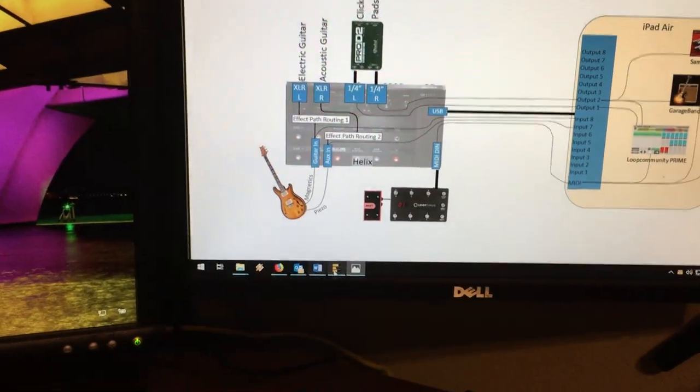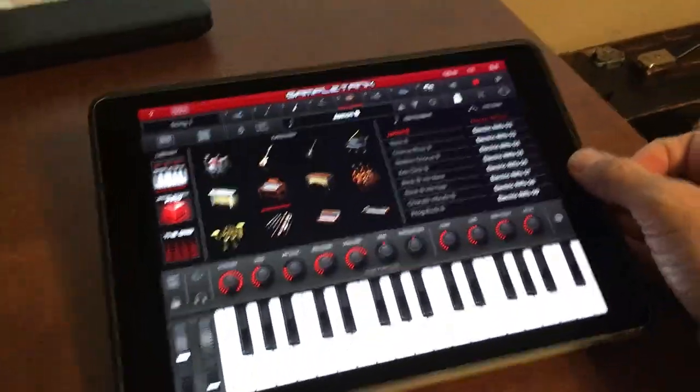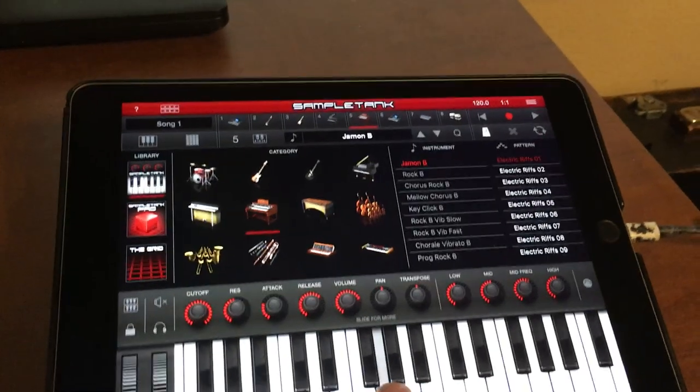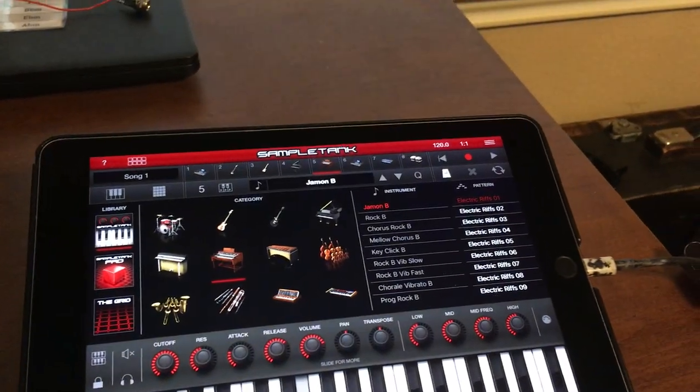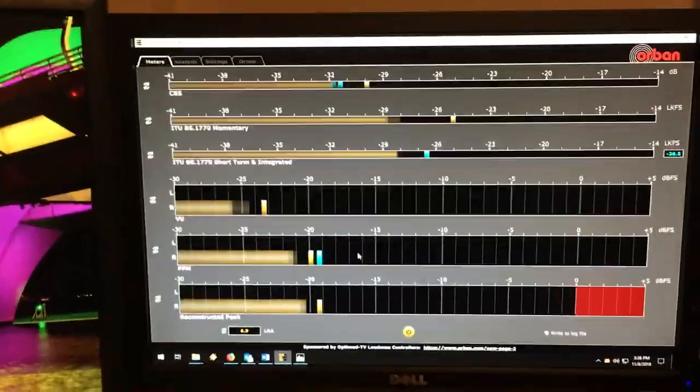I've brought up a loudness meter so we can see which channels are getting audio. The first thing to show is Sample Tank — this is actually an organ patch — and that's set to the right channel only.